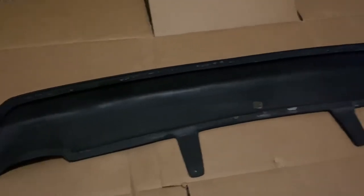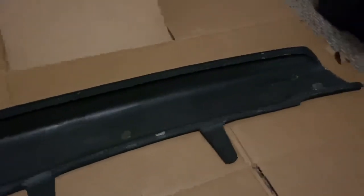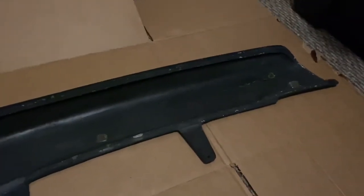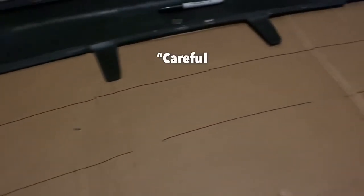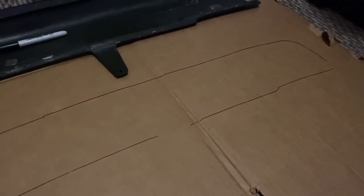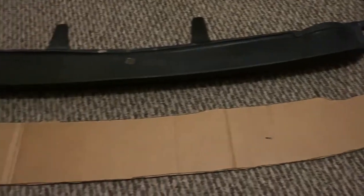Since every great splitter and diffuser build starts with cardboard, I threw the centerpiece onto some cardboard so I could get a nice outline for the body of the diffuser. After about five seconds of careful and precise tracing I got the shape that I needed, cut everything out, and kind of pieced it together to see what I'd be working with.